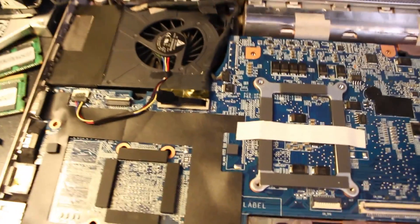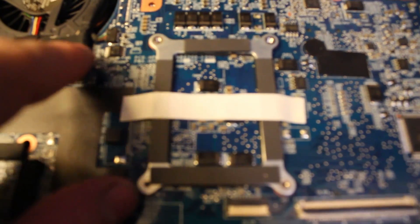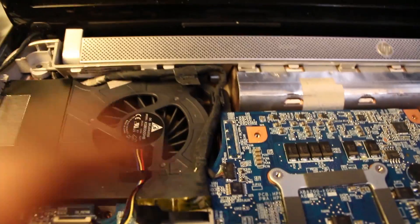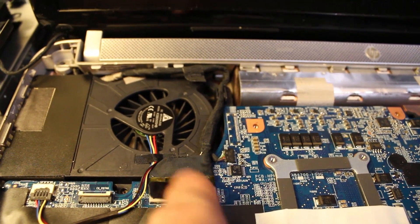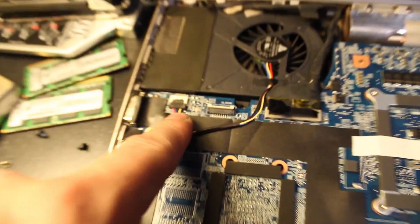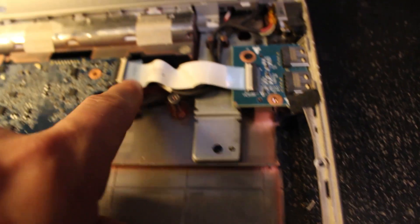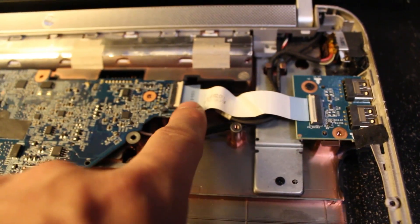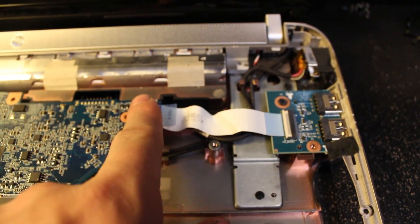Now you can actually pull up your display. This is your display connection here. Be real careful because there's a little connector there that you have to pop out with your fingernail — don't just rip it sideways. We still have to pull out our fan cable right here. And then over to the right we have our power cable underneath. And then we have our USB card here that plugs into the top — you just pop that little white thing up, pull on the blue tab, and it'll slide right out.